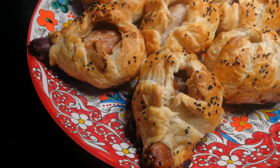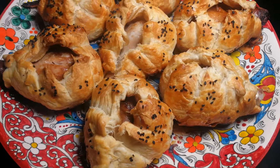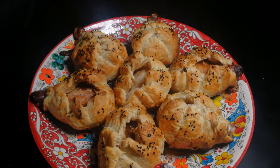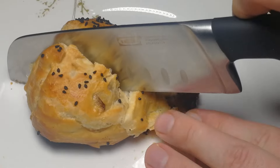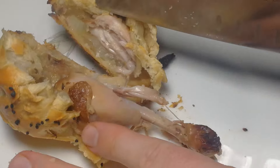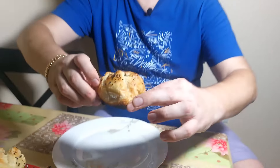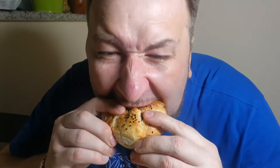Please have a look — samsa is ready. It looks really delicious. I'm gonna try this very shortly. Please have a look, this is our samsa and I'm gonna try this one. To be honest, no need to say anything. It's so delicious.